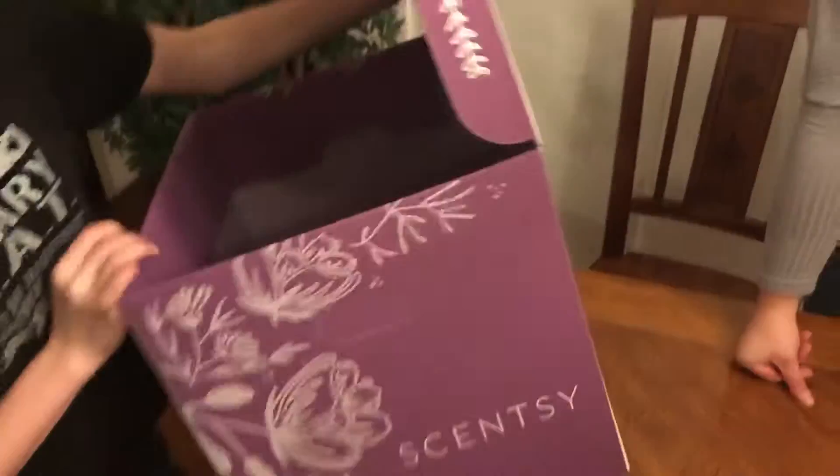Here are some car bars — you put them in your car and it smells fresh. These are in the Luna scent and they last quite a while. We also have some labels so I can put my website and information on them. And here we have the Awakening product — that is totally mine!